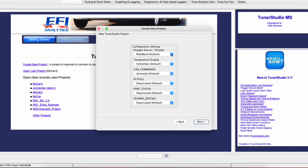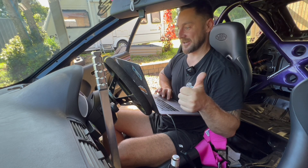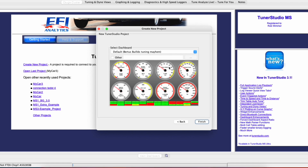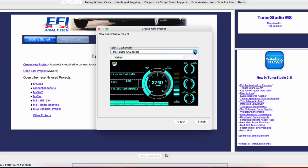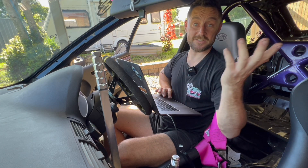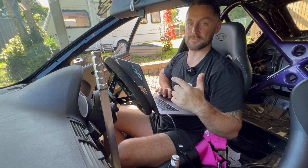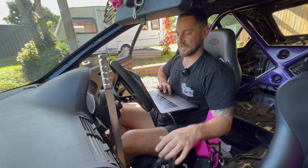You can put in a project description so you know what you've done in that tune. For the current setup we still have a narrowband sensor; I'm in Australia so we'll run Celsius and leave the rest as default. The port test with the firmware says successful, so it should be good to go. The next tab shows the dashboard — I'm just running with the default, it's easy to read, though there are heaps of cool different ones. Click Finish and we're all connected.